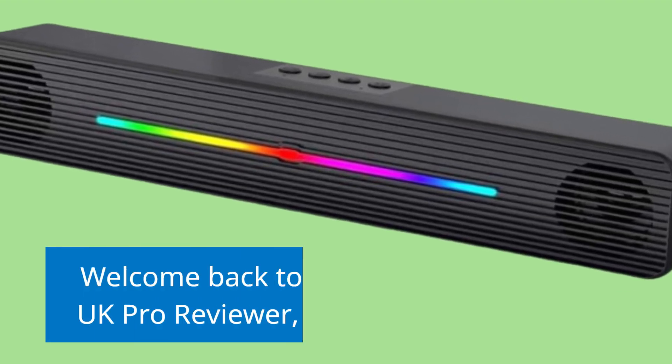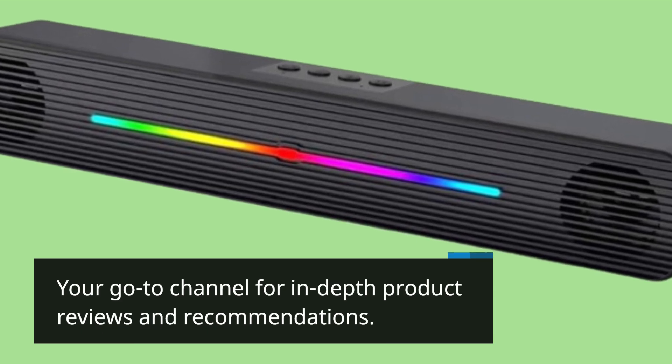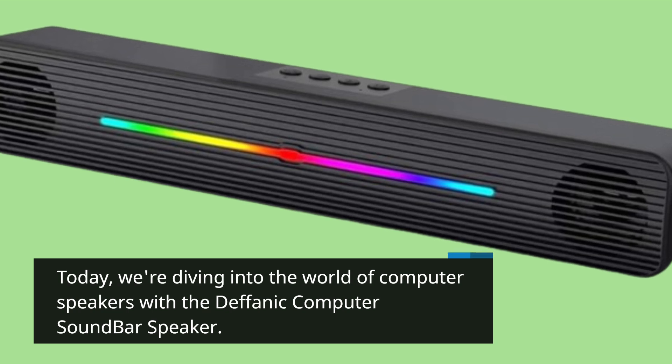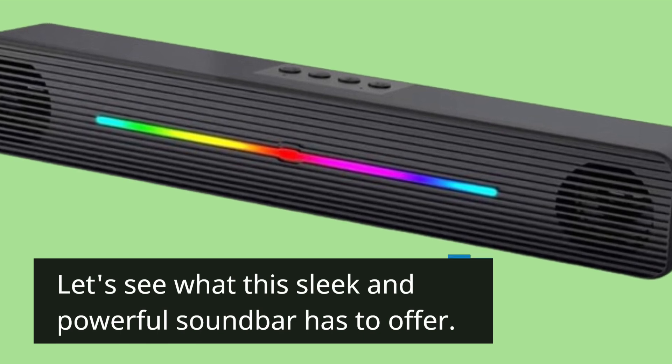Welcome back to UK Pro Reviewer, your go-to channel for in-depth product reviews and recommendations. Today we're diving into the world of computer speakers with the Defanich Computer Soundbar Speaker. Let's see what this sleek and powerful soundbar has to offer.